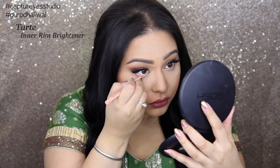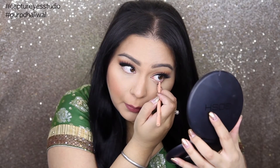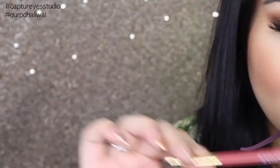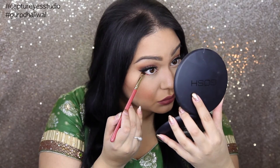For the inner part of my eyes, I'm taking Inner Rim Brightener by Tarte, and this helps brighten the eyes and also makes them look a lot bigger. Then underneath, I'm going to be taking this smudger brush and I'm going to just use those two brown shades in the outer corners.